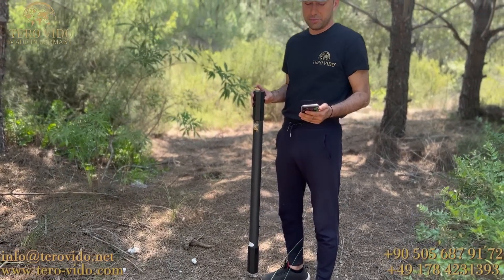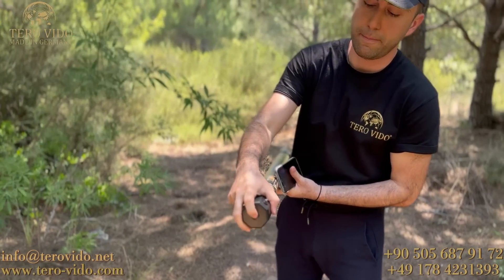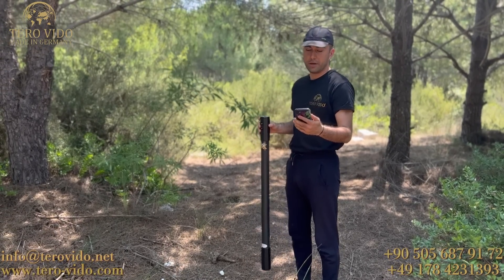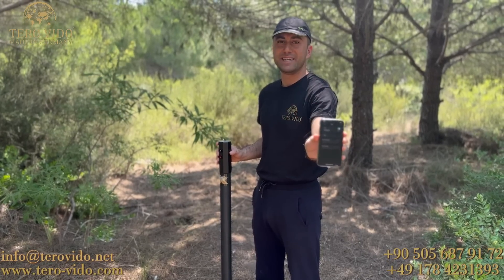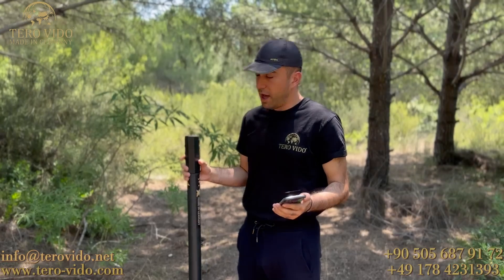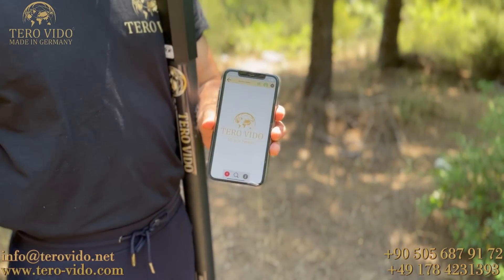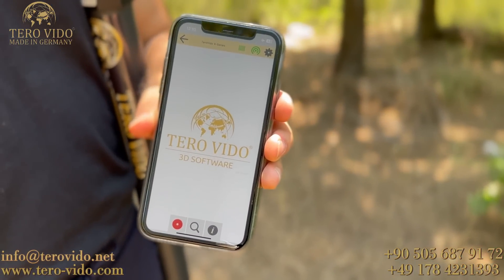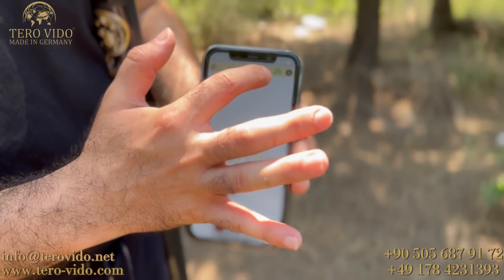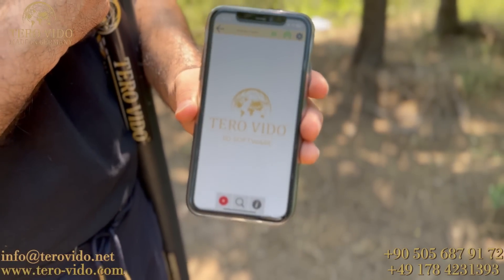Evet, X-Pro model cihazımızla birlikteyiz şimdi. Telefonumuzu da aldık. Öncelikle bağlantısını hızlıca yapıyoruz. Buradan açma tuşuyla bir kere basıyorum. Gördüğünüz gibi ışığı yandı. Daha sonra telefonumuzdan Wi-Fi ayarlarına geliyoruz; TeraVido X-Seri isimli bağlantıya tıkladıktan sonra otomatik olarak cihazla telefon birbirine bağlanıyor. Wi-Fi bağlantısını yaptıktan sonra telefonumdan TeraVido 3D yazılımını çalıştırıyorum. Yazılımı çalıştırdım; buradaki yeşiller cihazla telefonun bağlantılı olduğunu, soldaki yeşil ise cihazın batarya durumunu bize belirtmekte.